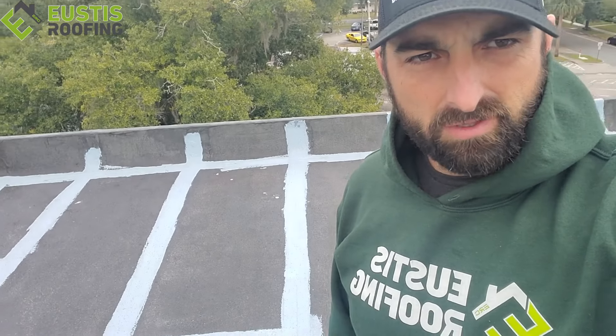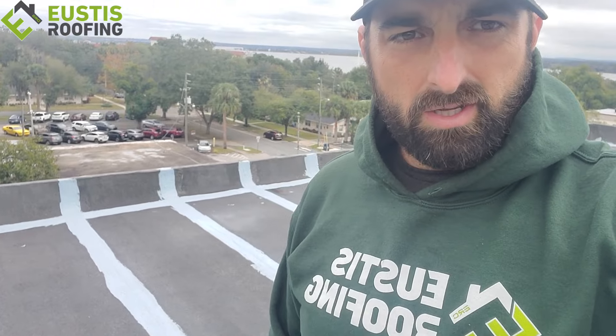It's Jason from Eustis here again. I just want to talk to you guys about some coatings that we do — a really awesome opportunity for some building owners to save a little bit of money and still get a quality product. This is part of the process that we're in right now. If you look behind me, all the joints and seams on the rubber roof up here have a reinforced fabric put on them to make it strong.